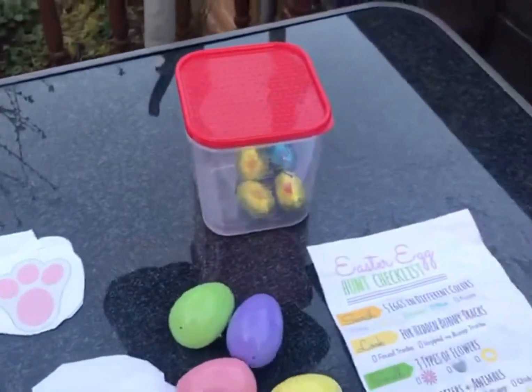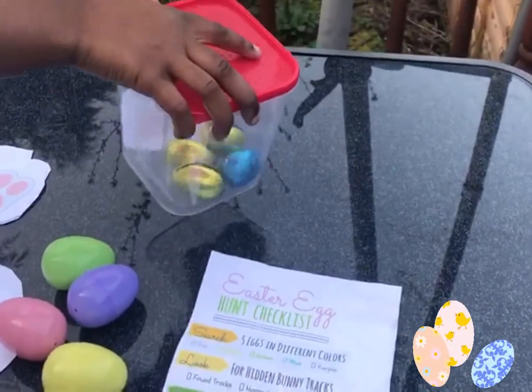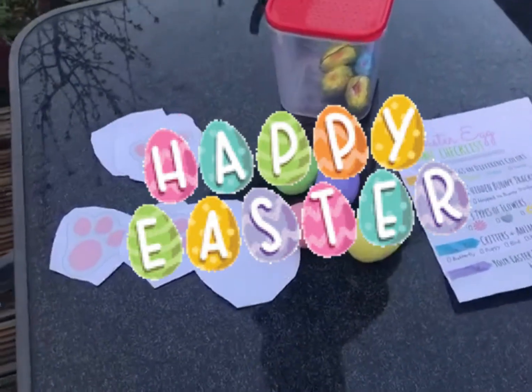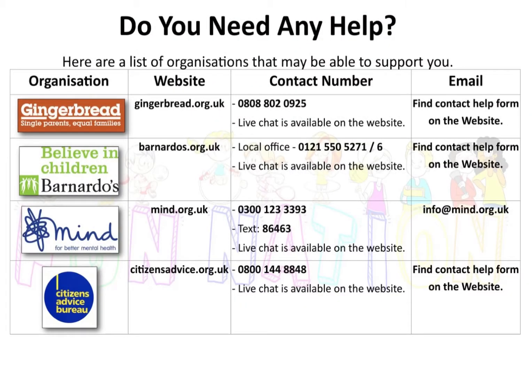We didn't have an Easter basket so we improvised and we made an Easter tub. Those are all our things — hope you enjoy finding all your eggs, kids!